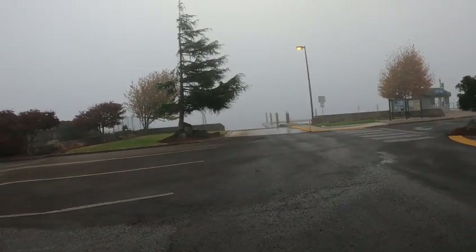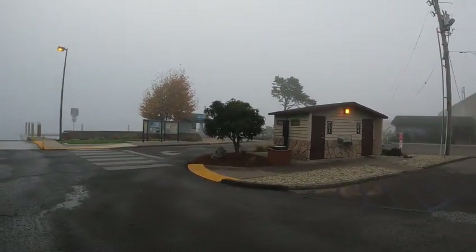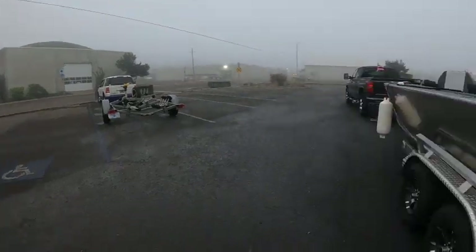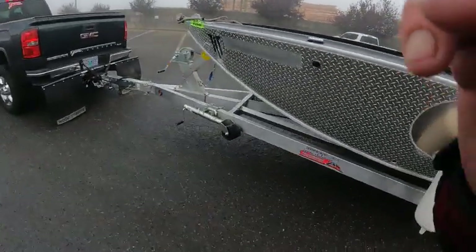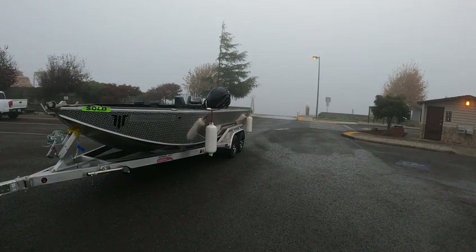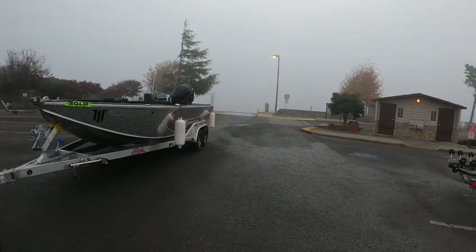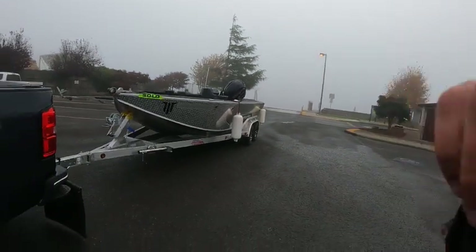We're going to run it. It's pretty foggy today so it's kind of hard to run these things open when you've only got maybe 50 yards of visibility, but we'll see. This is the Boat Doctor out — Willie's Open 22, beautiful boat. Look at that shoulder — she's a mean one. I've always been in trouble. Boat Doctor out.